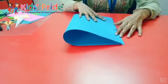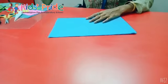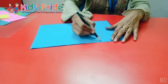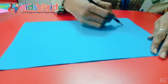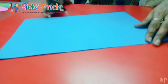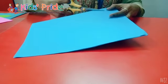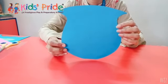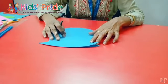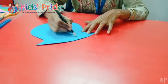First of all, fold the blue color sheet like this. After folding, we draw the shape with a pencil and with the help of scissors we will cut that shape. Now our pot shape is ready. On the front, we will draw another pot.